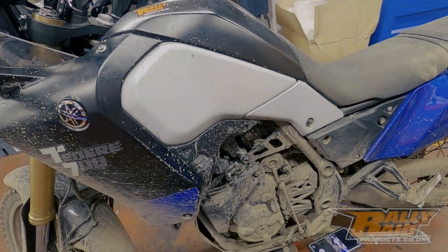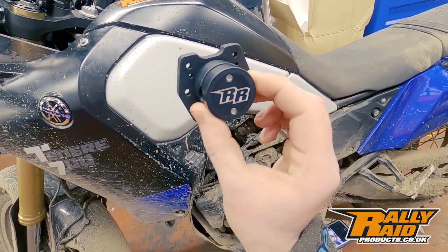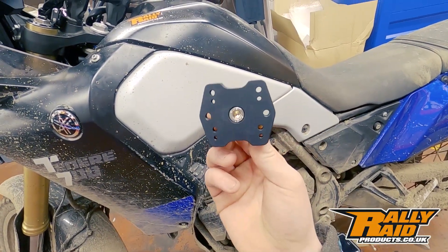Hi, it's Adam from Rallyway Products. Today we're looking at the new Billet GPS mount for 12mm bar. This was just released yesterday by us, available online.